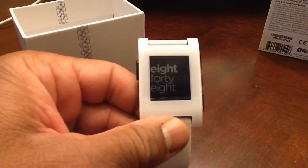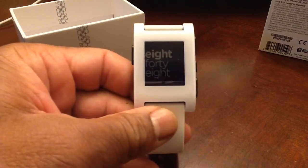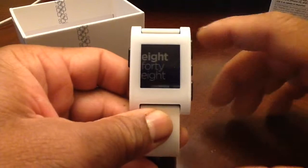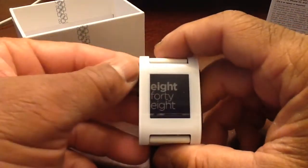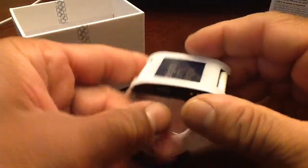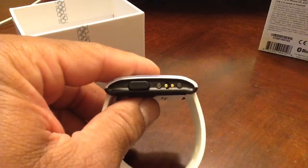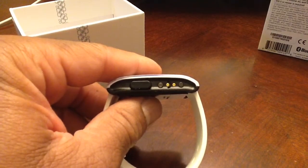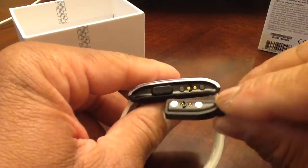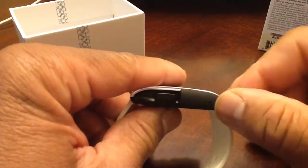This is the watch itself — it features an e-paper display. You have four buttons on here: this is more or less the back button, then up and down, and a select button in the middle. On the back is where you connect the USB charger — it lines up with the copper posts there, and it's magnetic.